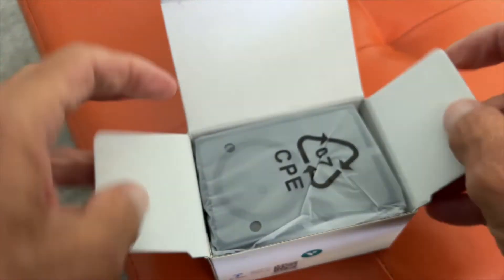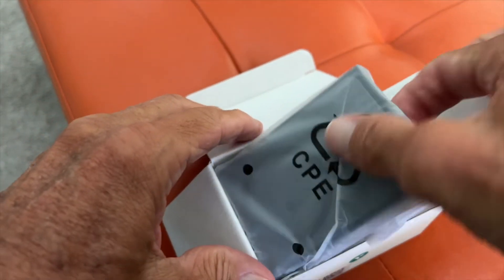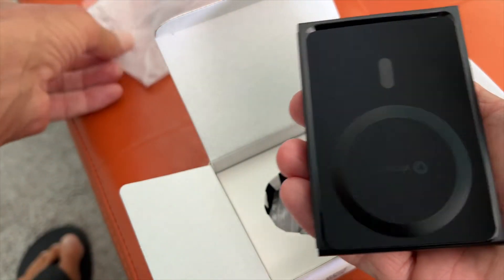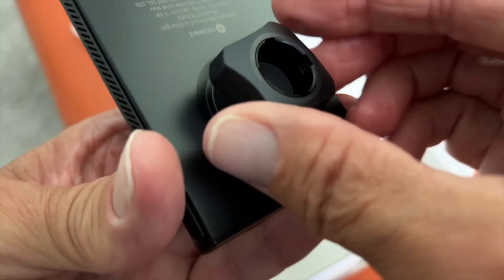I've already taken the tape off so it'll be easier to get it open. And here is the main unit. Let's take it out of its wrapper. It has a little thing on it. And this is your little hookup.